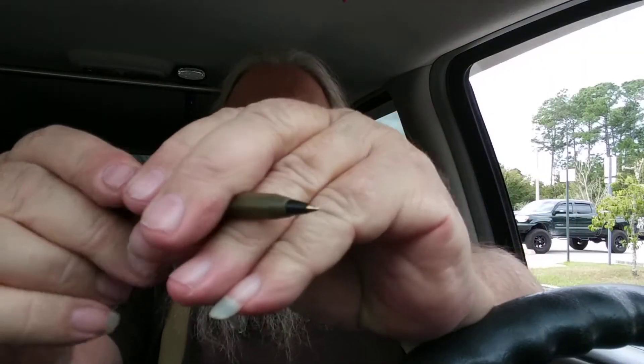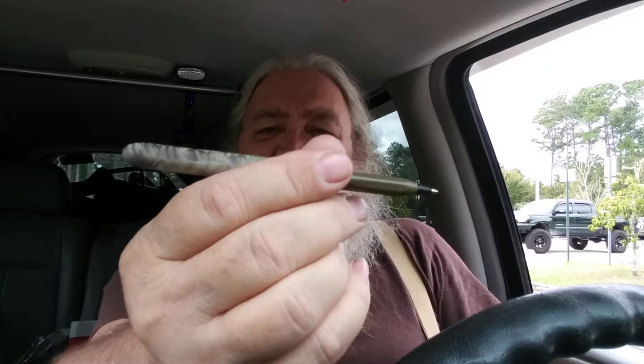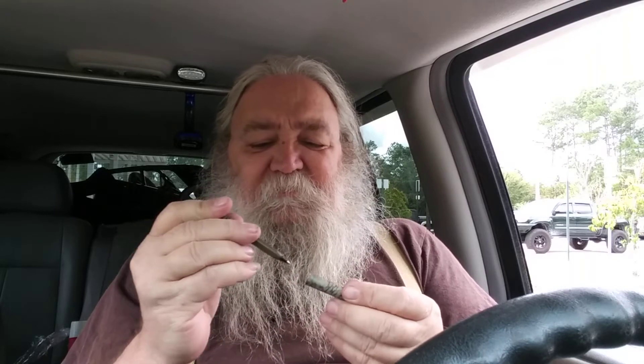When you take it apart and put the cap back on the end, you've got an almost normal-sized pen. Now it writes okay. I'm a bit particular about my pens usually because I draw with them, but this writes okay — I wouldn't draw with it, it just doesn't feel right to me for that.